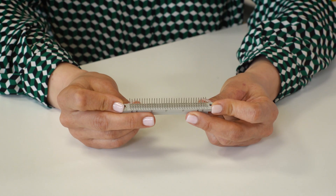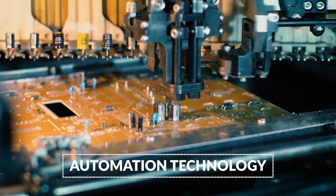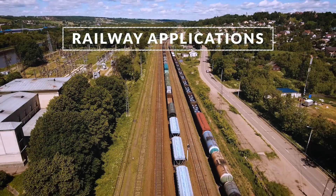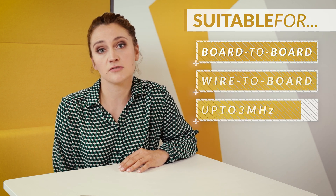The DIN 41612 signaling male and female connectors feature a constant pitch of 2.54 mm. This ensures high contact density and necessary robustness, making them the best choice for applications with stricter vibration and ruggedness requirements. They have proven themselves in machinery construction, automation technology, and railway applications as a reliable solution. This family of connectors consists of 13 different basic shapes and is suitable for board-to-board or wire-to-board connections and transmission of electrical signals up to 3 MHz, with different variant shapes enabling a large range of applications.